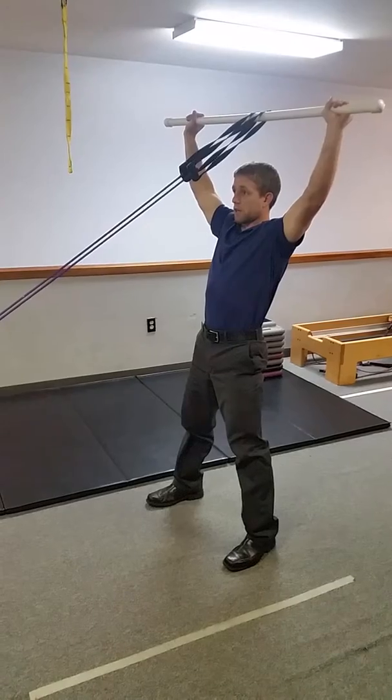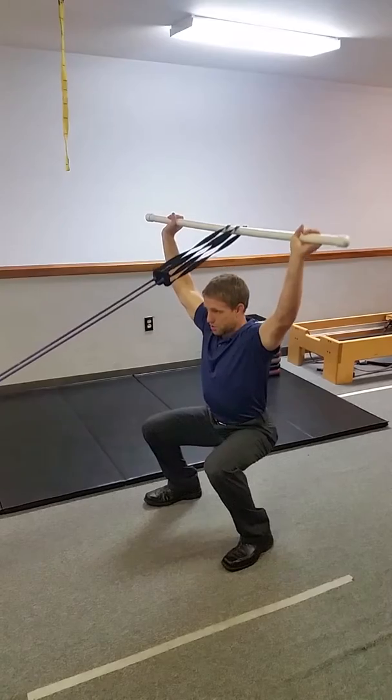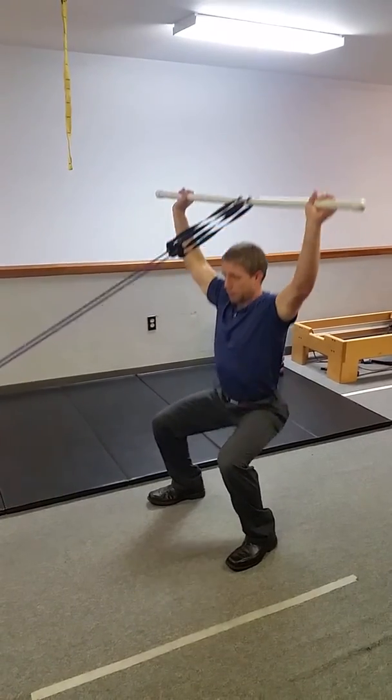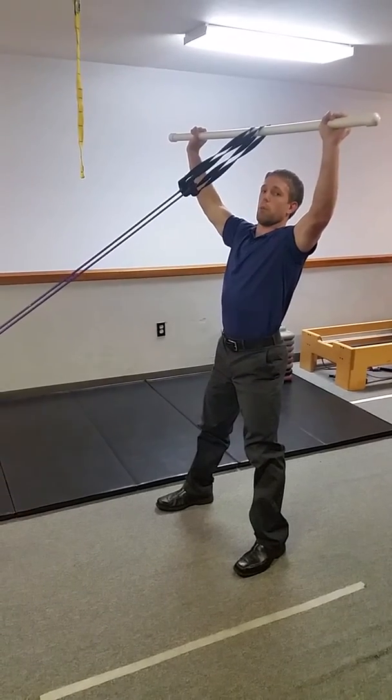This is going to give you some of that assistance. As I do this, I'm trying to really distribute some of the strength and pressure through my mid-back thoracic spine, so that I'm not just feeling like I have to drop into an excessive arch in my lower back.